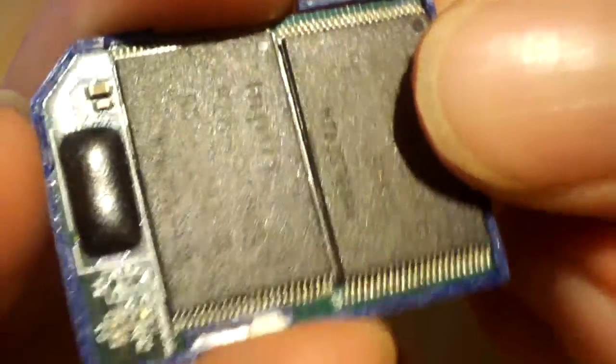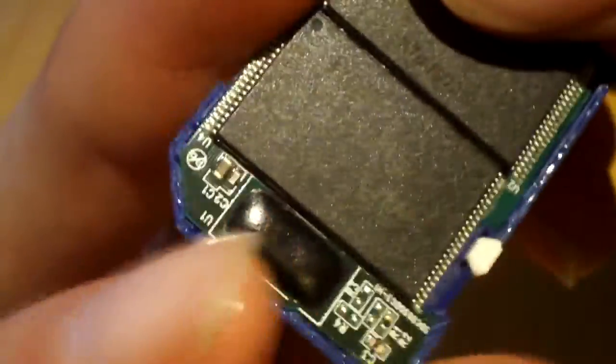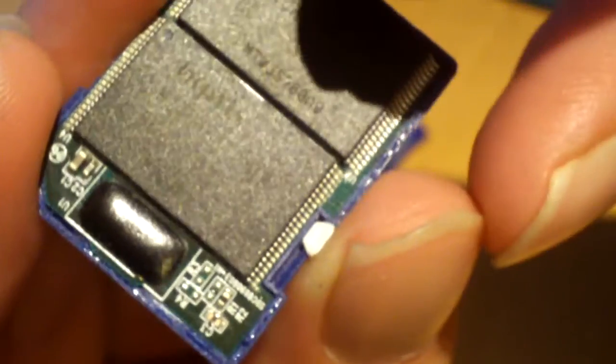Here's the inside of an SD high capacity card. There are your two memory chips — obviously I guess these will be 2 gigabyte memory chips. I'm going to flip this over and show you the bottom side of the PCB. This is what an SD high capacity card looks like.